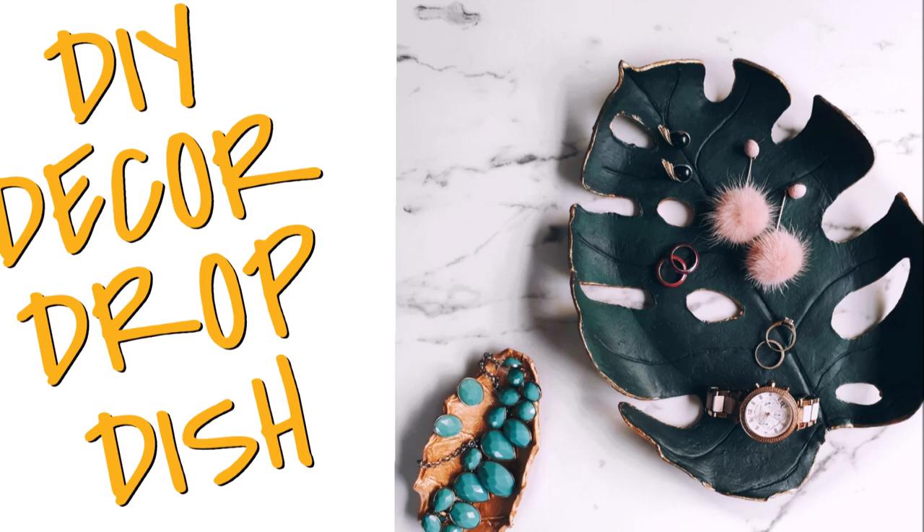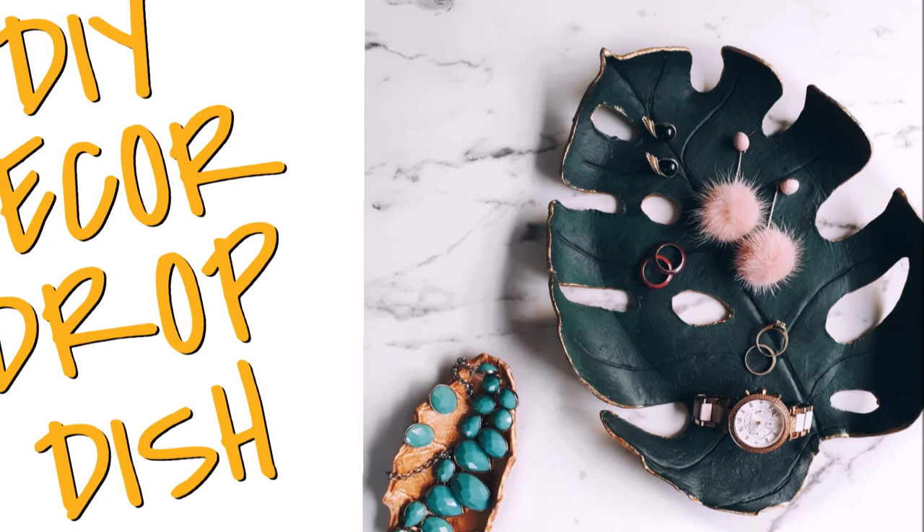Hello everyone, welcome back to my channel. Today I'm going to be showing you how to make this really cute decor drop dish — it can be used for so many things, as you will see later on in my video. Okay, let's get to the video right now.